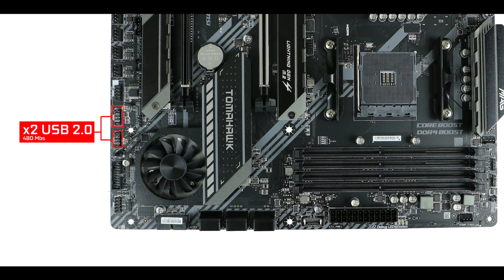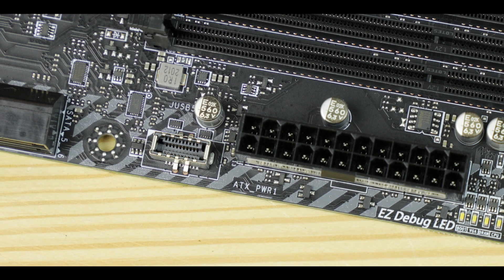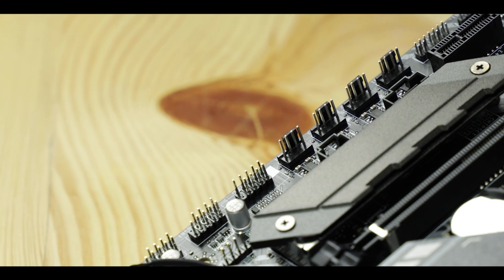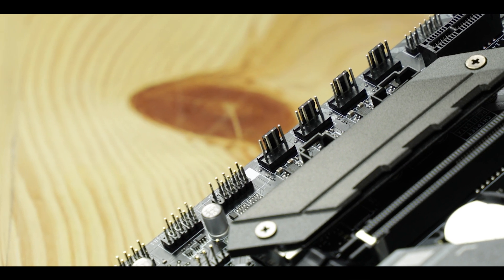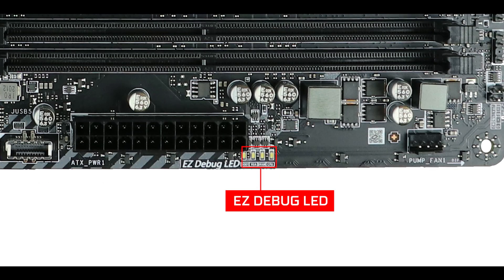For front panel connectors we have two USB 2.0 ports — great for monitoring PSUs and all-in-one coolers — two USB 3.2 Gen 1 ports, and a USB 3.2 Gen 2 Type-C front panel connector, which is pure luxury at this price level. Cooling-wise, we have six PWM fan headers including a dedicated water pump header, more than enough for solid airflow and even a single custom water cooling loop. I do regret the absence of hybrid connectors as seen on Gigabyte boards, but overall this is exactly what you'd expect for 200 dollars.